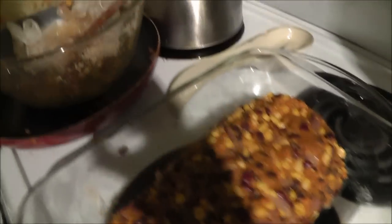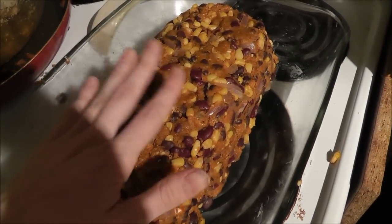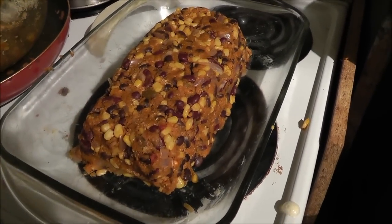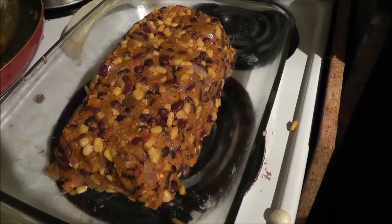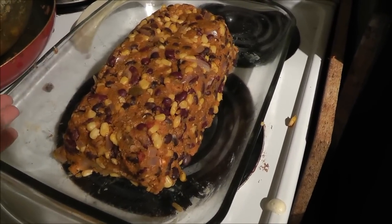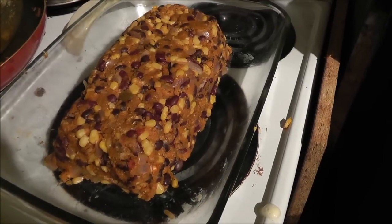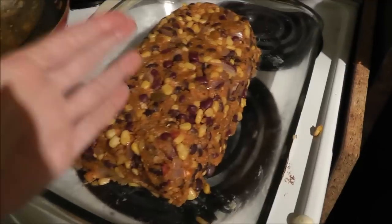Here's the loaf. I was smart and put on some gloves to form it — it stays together really well with the breadcrumbs. This is a 9 by 11 baking dish. You can use a loaf pan, but it says to use a baking dish, and I find that it'll be easier to cut after, and probably because it yields so much. I have to bake this at 350 for half an hour, and in the last five minutes I'm supposed to put barbecue sauce on top.